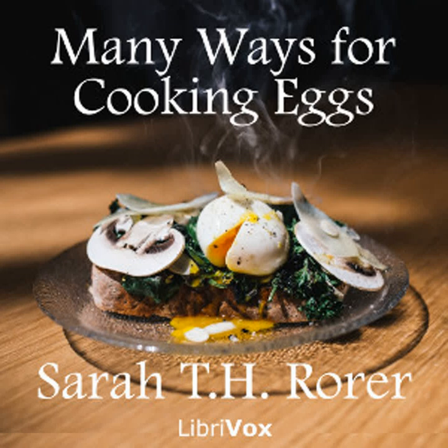English drawn butter: three tablespoonfuls of butter, one half pint of boiling water, two tablespoonfuls of flour, one half teaspoonful of salt, one dash of pepper. Rub two tablespoonfuls of butter and the flour together. Add the boiling water, stir until boiling, add the salt and pepper, take from the fire, add the remaining tablespoonful of butter, and it is ready to use. It must not be boiled after the last butter is added.